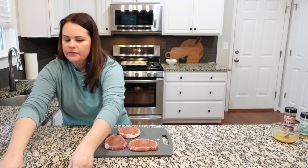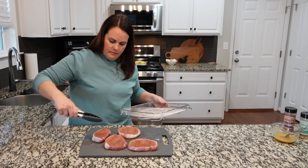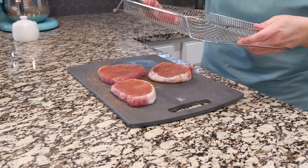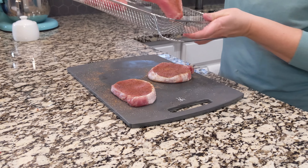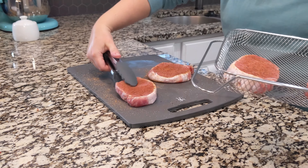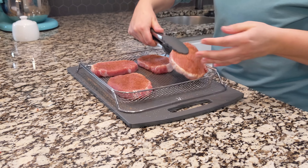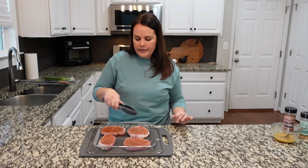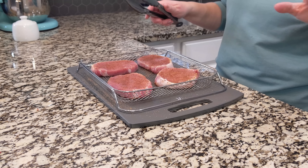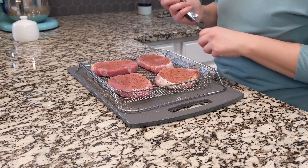Let's transfer these to the air fryer basket. I'm going to be a little strategic with how I put these in there because I would love if they would all fit — I think they will. It is a pretty decent size air fryer basket. These are going to cook on 375 for 12 to 15 minutes. These are a little thicker, so I'm probably going to go more toward the 15-minute mark, and we'll flip around seven minutes. I feel like these are going to be good.